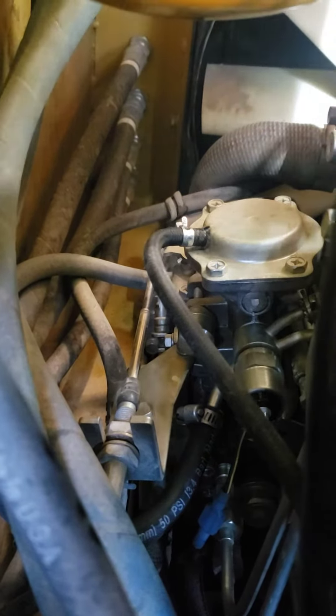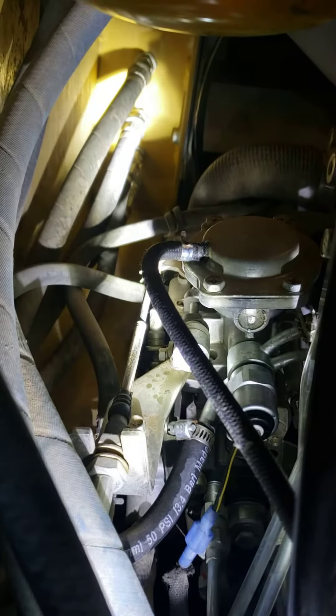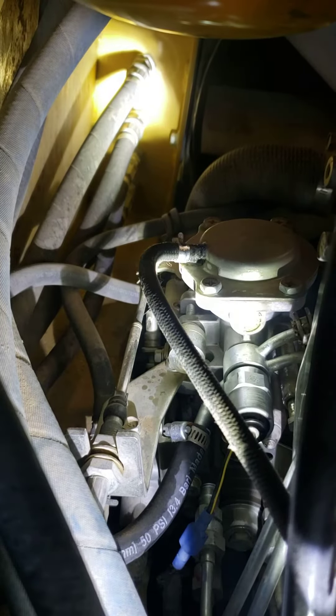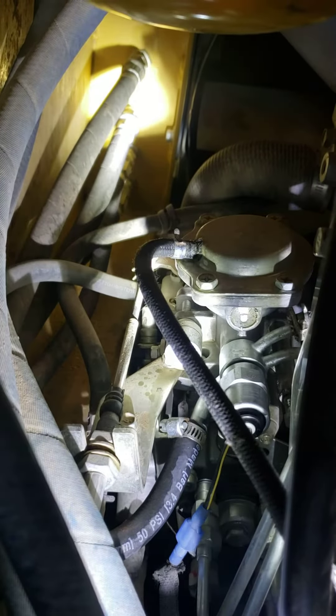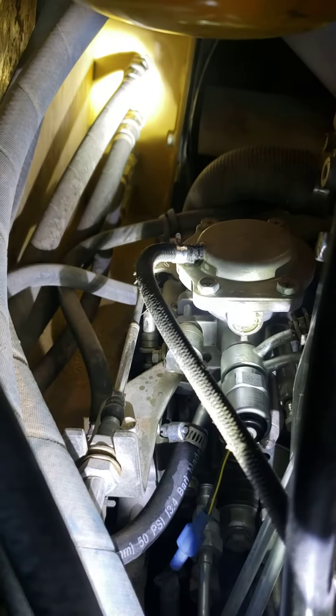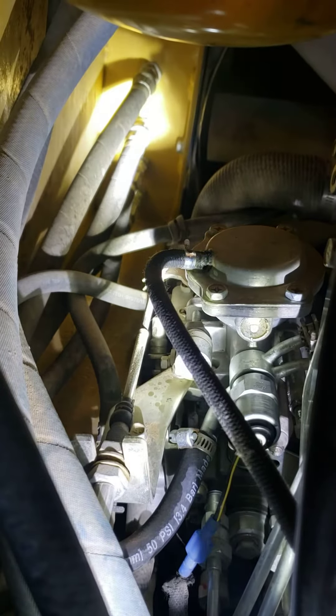On the very bottom of that solenoid, right where the light is shining, there's a fuel return line and the manifold. There's a washer that goes right behind that manifold. You're going to need to stuff a rag or a paper towel in there behind it and kind of squeeze it down in there to hold that washer, because once that solenoid comes out, that back washer is going to drop. A 15/16th wrench — you can gain access to it from the top through the access door.